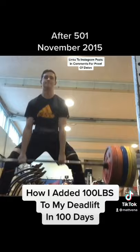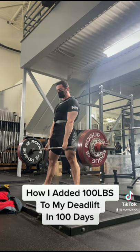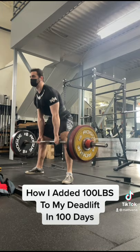I think people fearmonger doing high volume on deadlifts because it's a back-dominant movement, but your back is just like any other body part — it can adapt to the stress you place on it. Build it up gradually, not so quick that you overdo it, and you'll find your deadlift can handle way more volume than you thought.